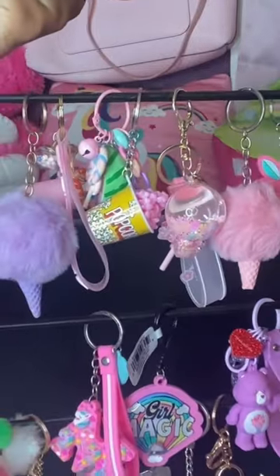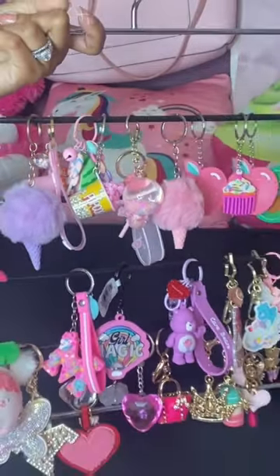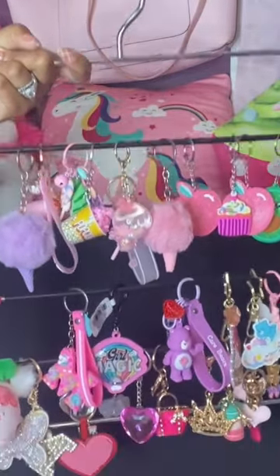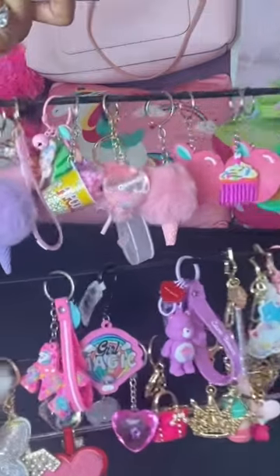Morning all, so I thought I would jump on here and share this keychain hack with you guys. So after being on a Temu and Shein splurge with keychains, I had to figure out another way to store them and to hang them up.